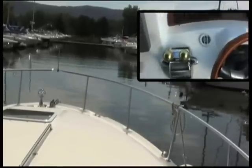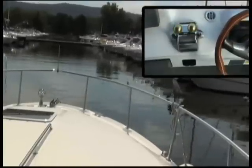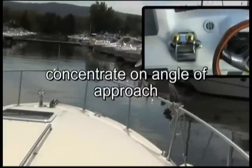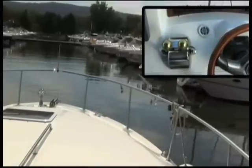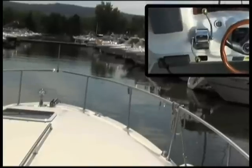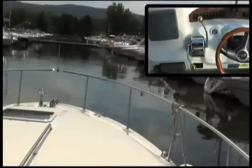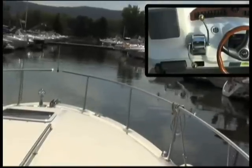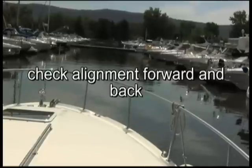We give a little port forward to begin the turn, and we're going to start concentrating on our angle of approach, which is critical to successful stern-in docking. Our turn is emphasized by putting our starboard engine in forward and port engine in reverse. We're going to leave it in for a few moments, checking our alignment forward and back, then go right back into neutral. We don't want to build up leeway by keeping the turn too sharply.